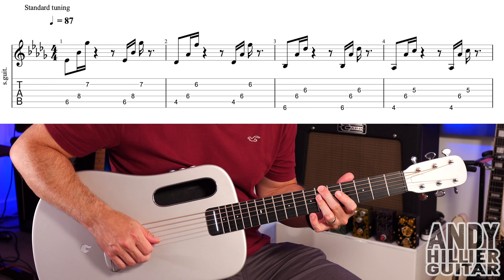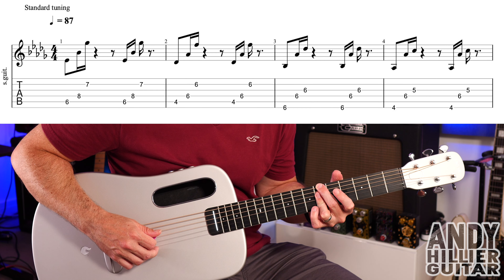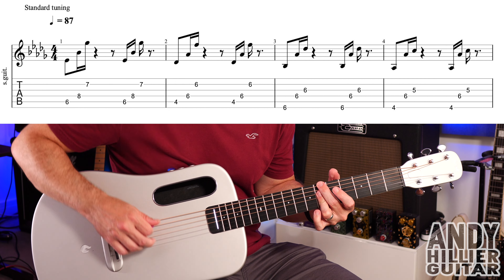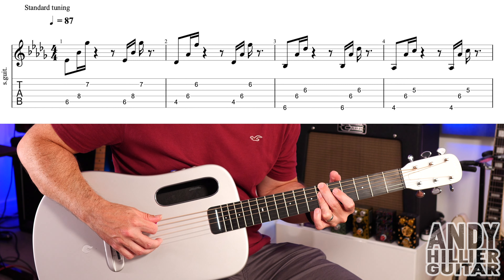Into bar three: put your second finger on E6, then use your third finger flat across D6 and G6 — but you could use two separate fingers, whichever you prefer. We play E6, D6, G6, and then down them again.